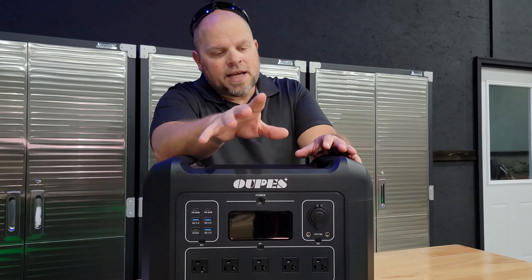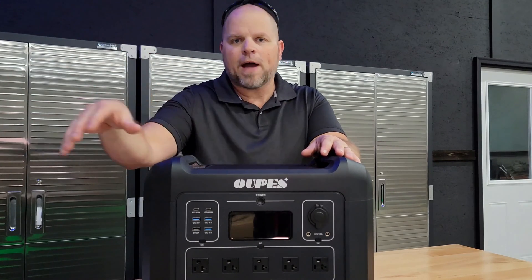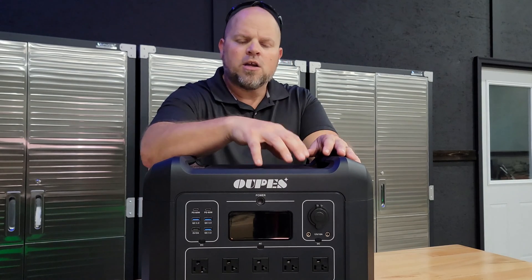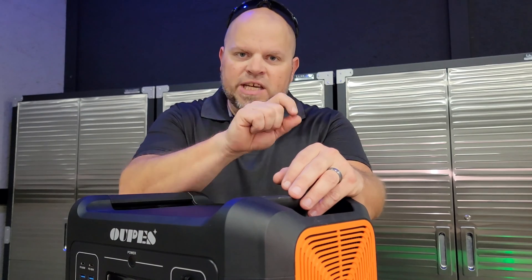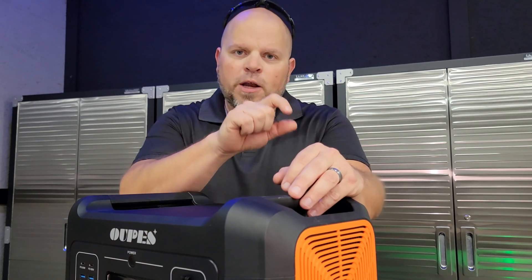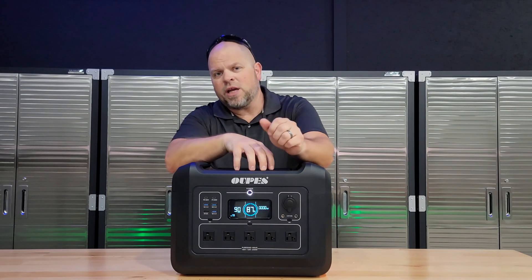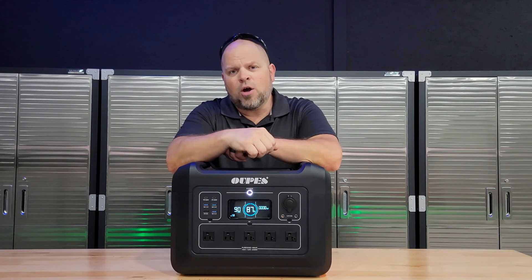With that said, keep these things in mind: if you're going to store this for a long period — say 3 to 6 months — be sure to keep the battery above 50% to prolong battery life. The ideal storage temperature is between 0 and 40 Celsius, or 32 to 104 Fahrenheit. I've been using this unit for the last couple of weeks, and I want to share what I like and dislike most about the Opus 2400.